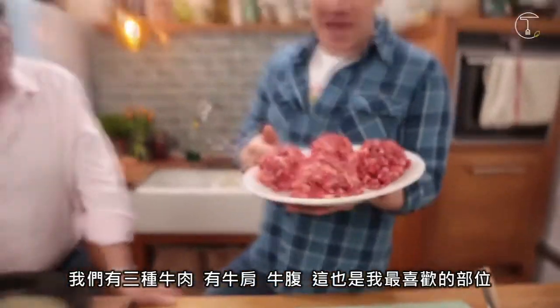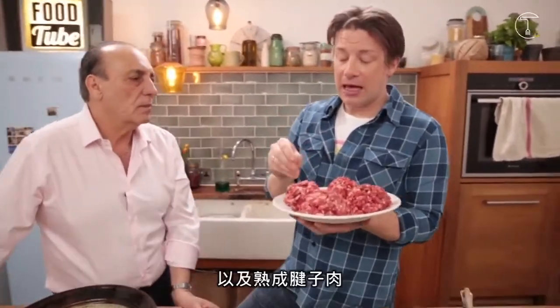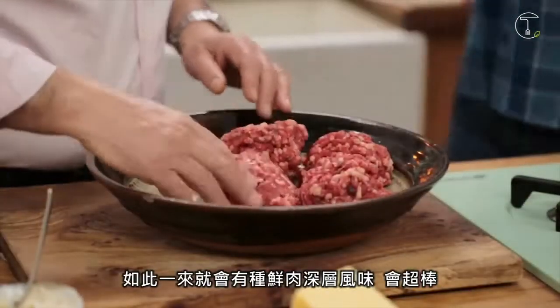We've got three cuts of meat here: flank, we've got chuck — which is my favourite cut — a lovely mixture of meat and fat, and aged trim. So you get a lovely kind of umami depth of flavour.